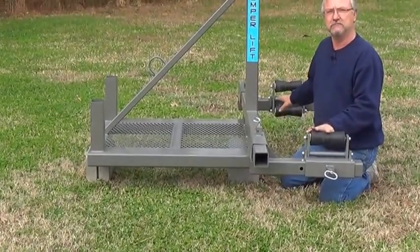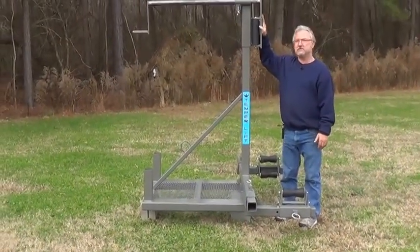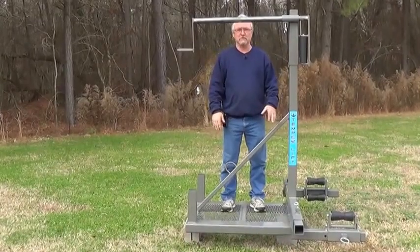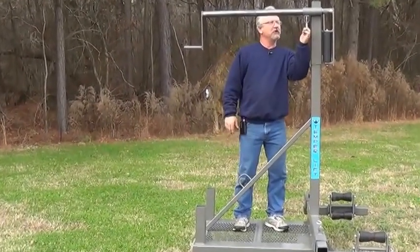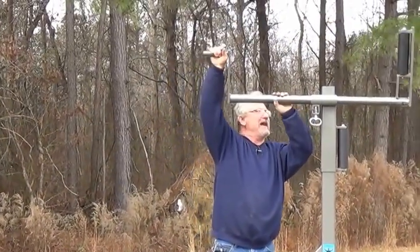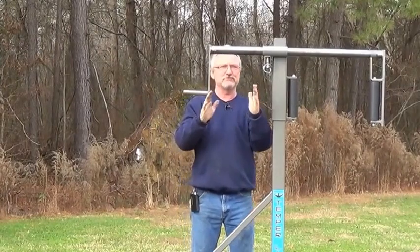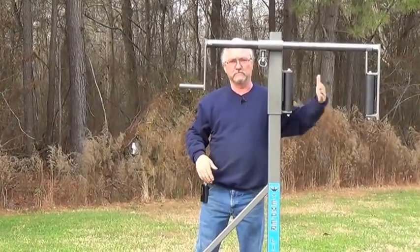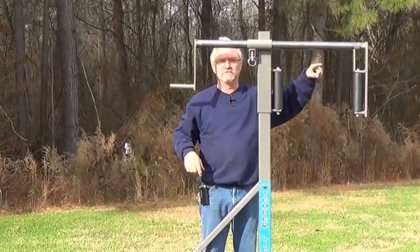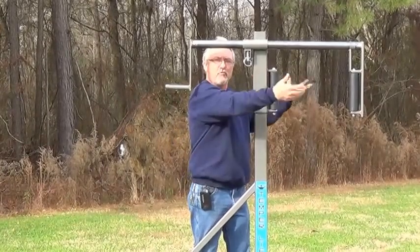Once you get this part here set, then you come up here. You've got a little platform here where you can walk on it so you don't have to worry about falling through. You can unlock this rack, roll it over, then slide it over and lock it. The wheel that you've got is sitting between these two rollers here, and you want about two inches of clearance from here to the top of the tire, so that when you get ready to take it off you don't have to worry about it falling off.